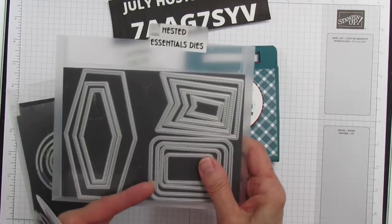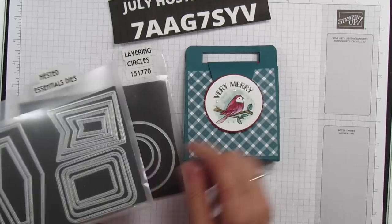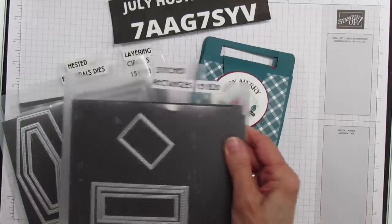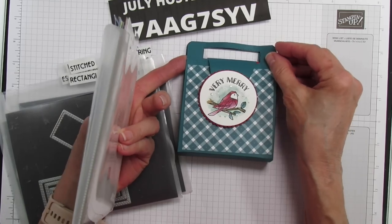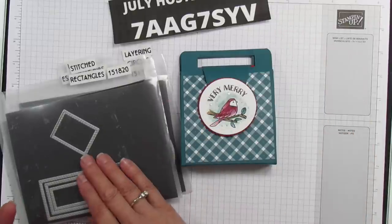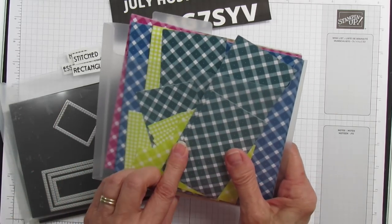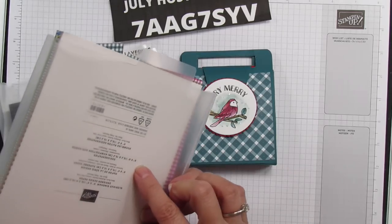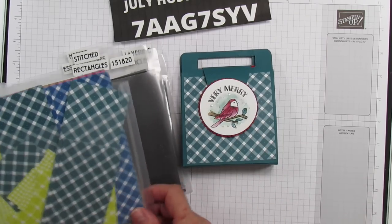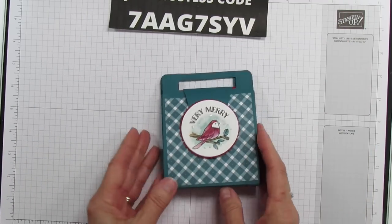And then I am using the Nested Essentials — I'm using the one that's the second largest in here, and that is for this handle, this flip part right here. And I am using the Stitched Rectangles, and that is to cut this. You can even hand cut this if you have an X-Acto knife, but this makes it so easy. Or if you have a punch that's a rectangle, you can use that. And then I am using the 6x6 Glorious Gingham, using this side of the gingham in Pretty Peacock. I love the Pretty Peacock because it is a really good one for Christmas as well, and I love it with the Cherry Cobbler.